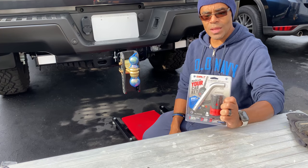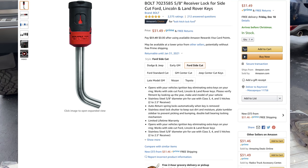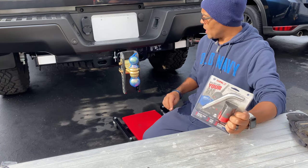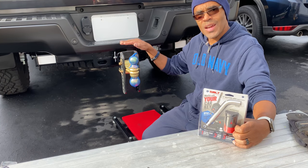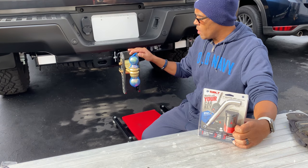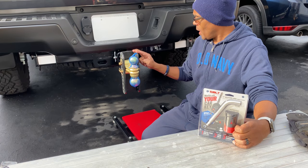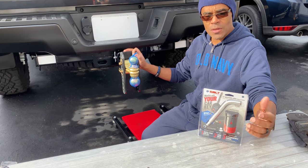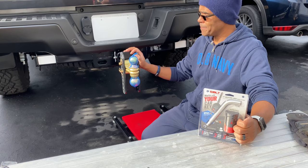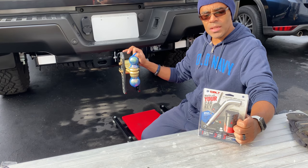Let's talk about the Bolt lock. What I like about it is that it works with your existing vehicle key — that's what turned me on to this. As you know, these tow hitches are not cheap. People in the towing world know how important it is to protect your setup. We wish we could just leave it on and trust everyone, but unfortunately there are dishonest people out there.